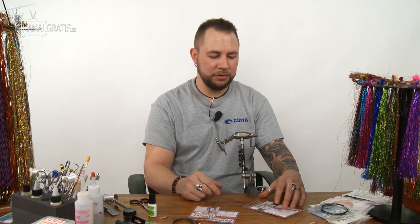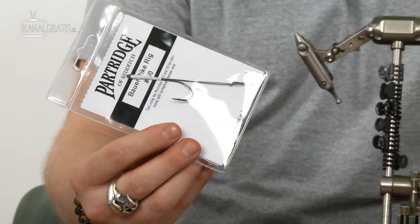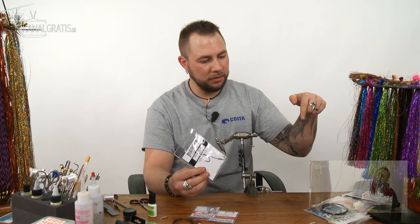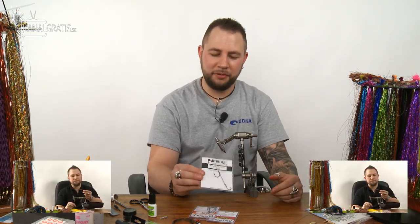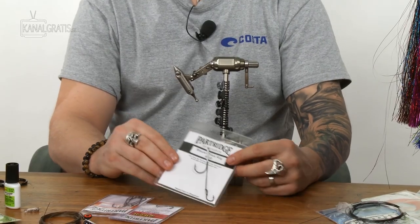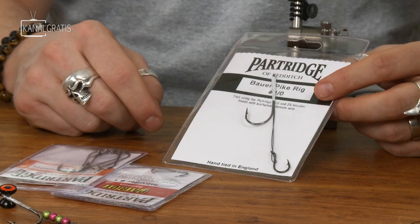The first thing we're going to do is make these Bauer pike rigs — you can buy them like this, but you can also make them. You can click the original video to see how it was made the first time we filmed it, but now we're going to make it a little bit different and more suitable for wiggle tails.